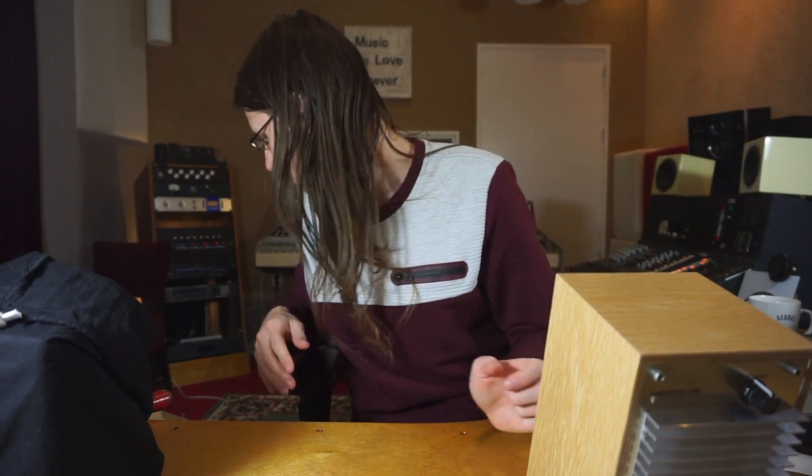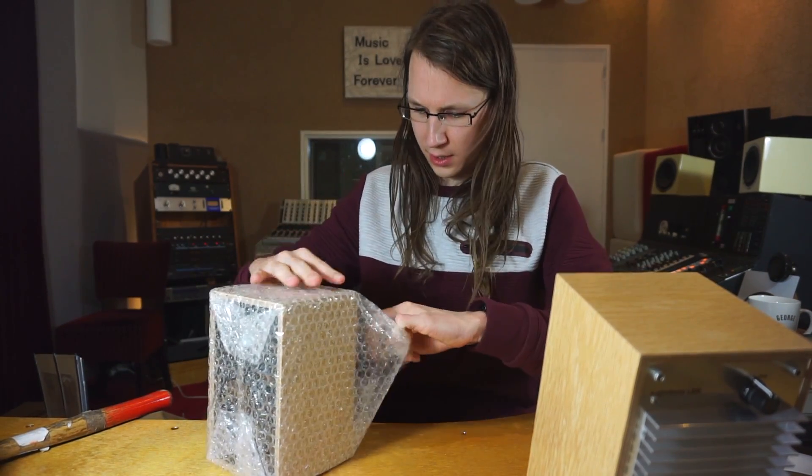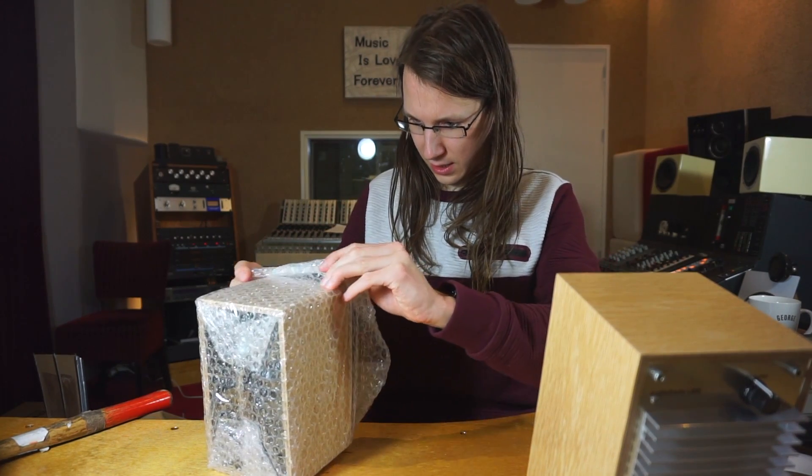When you put them on the stand they sit at an angle, which is really cool — if you place them on your desk they will point towards you. I really want to hear what they sound like.